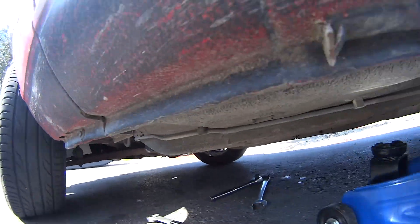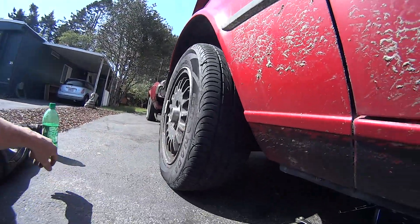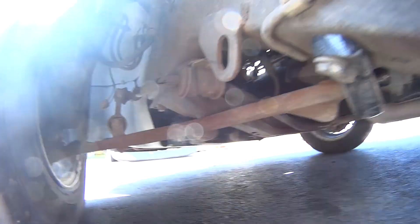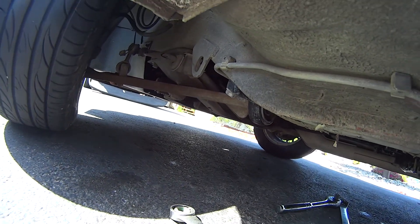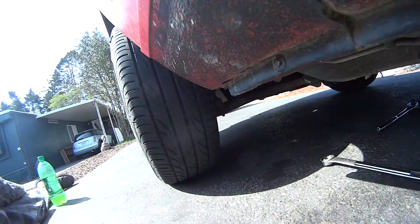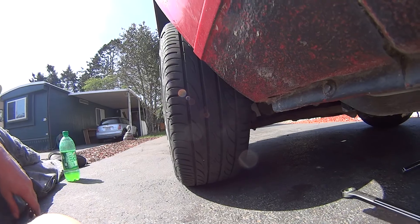The next step is to jack it up, put it on a stand after I loosen up these tire bolts. Take the tire off, get to the bolt back here, and then take off this eyelet — the lollipop rear control arm stabilizer. That one is fairly new. I got these control arms as a pair for $75 off eBay.